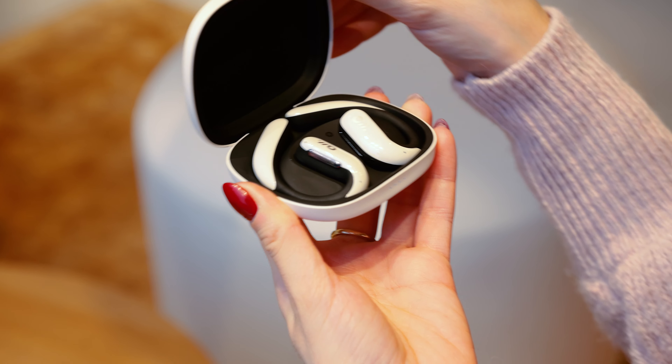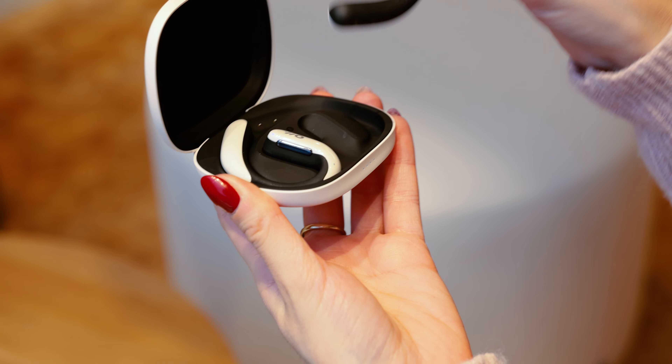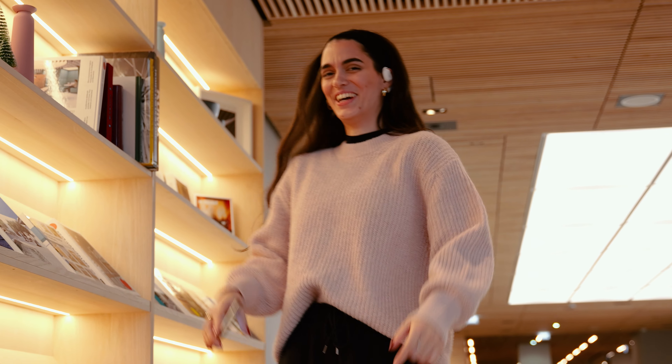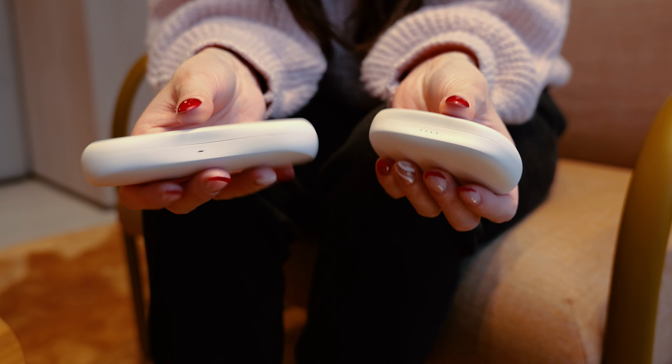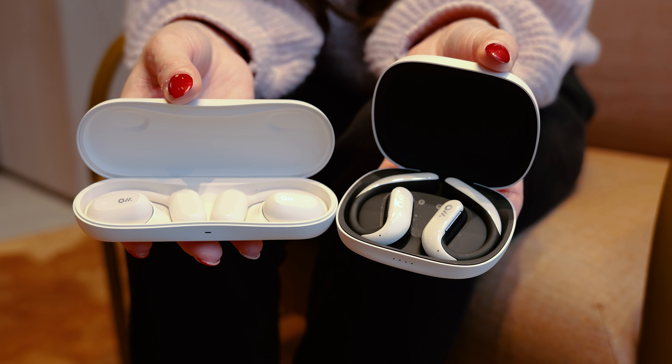The OWS Pro's battery life is slightly less, with up to 16 hours on a single charge, but still has up to 58 hours with the charging case — that's over two days of not worrying about recharging. Both come with a charging case which is slightly bulkier than other earphones, but since the battery life lasts so long, I think that's easy to overlook.